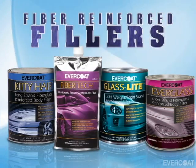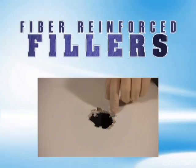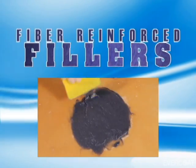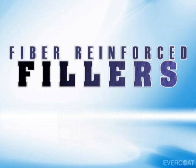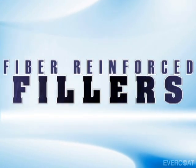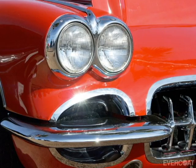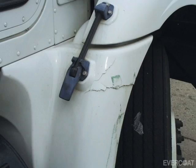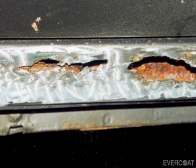This video will cover the differences between Evercoat's Fiber Reinforced Fillers, their approved substrates for use, proper application techniques, and recommended finishing techniques. Evercoat's Fiber Reinforced Fillers are designed to meet the need for a wide range of applications, such as classic car restorations, composite repairs, panel bonds and weld seams, and rust repairs.